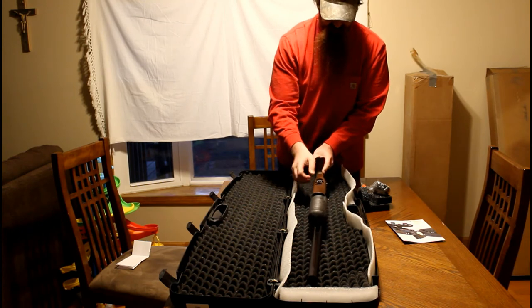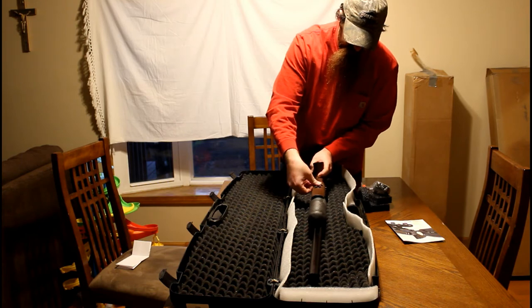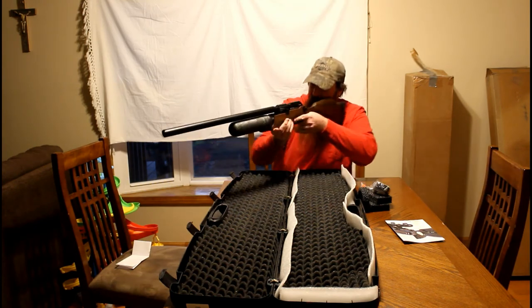You've got the hammer spring adjuster here with its different pieces. A cool thing they added here also is the fill probe cover — my 500 didn't have that. Man, with that carbon fiber bottle, this is going to be a wicked, wicked field gun.